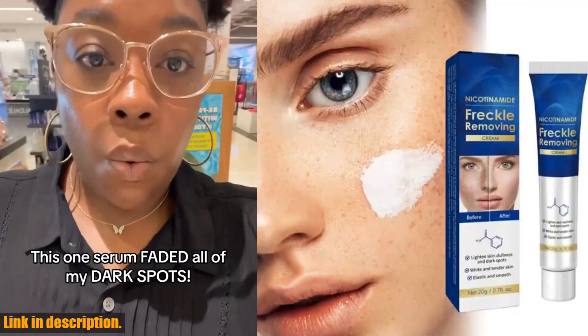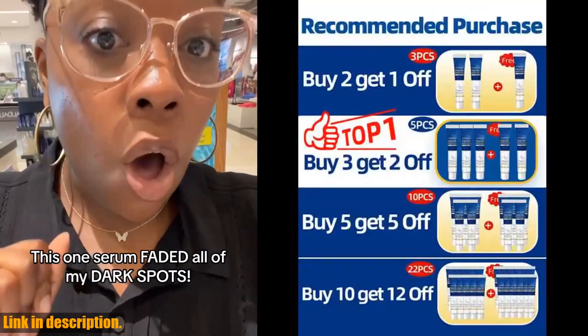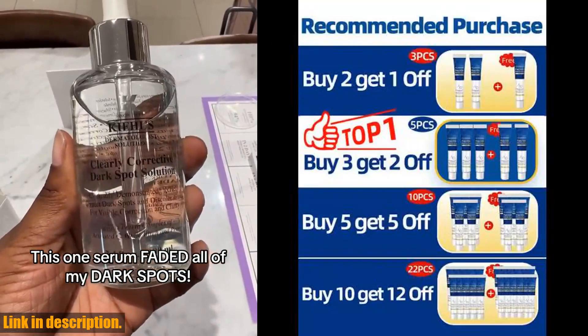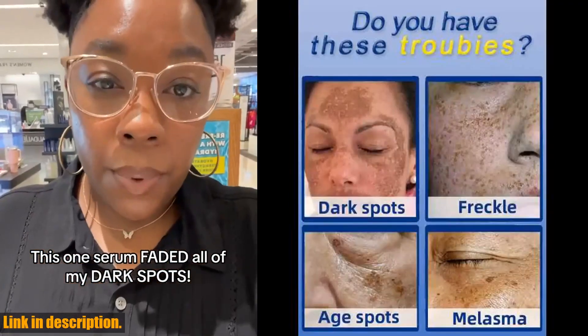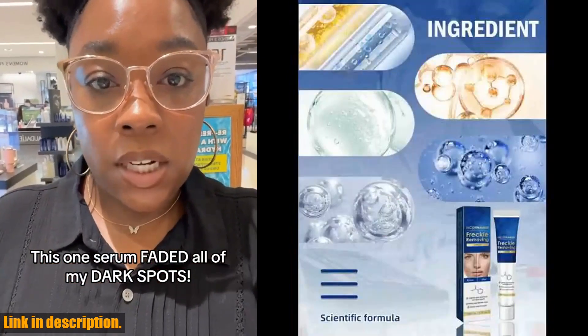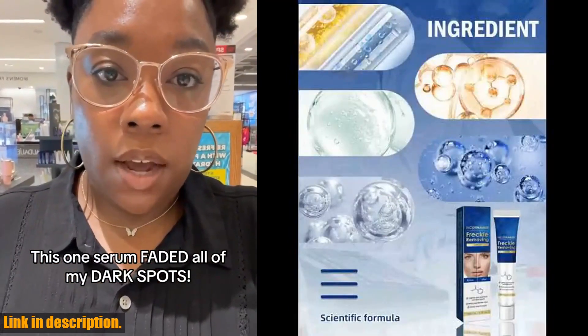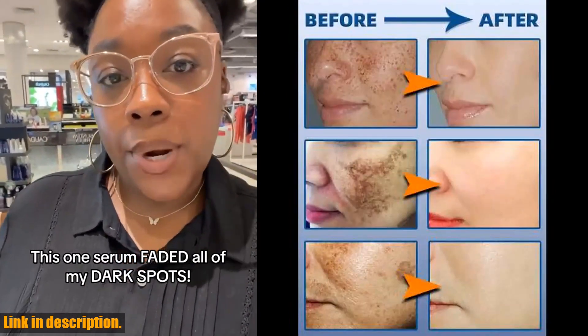Hey there, beautiful people. Welcome back to my channel, where we talk all things beauty and skincare. Today I am beyond excited to share with you a revolutionary product that has been making waves in the beauty industry — the effective dark spot remover for face. This amazing product is designed to effectively remove chloasma, stretch marks, age spots, freckles, sun spots, and dark spots.